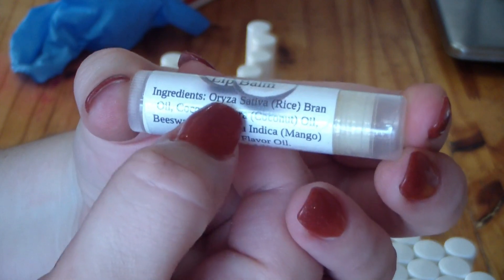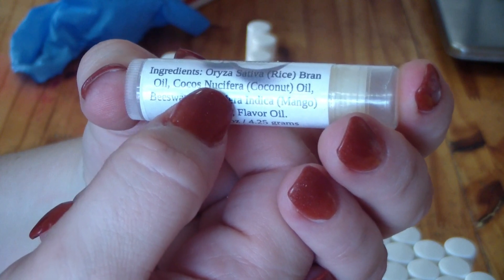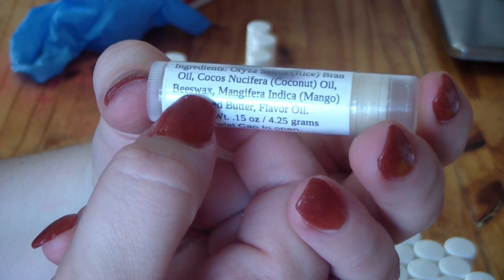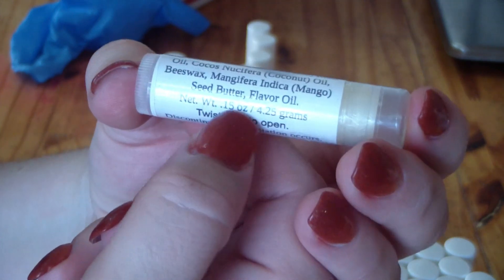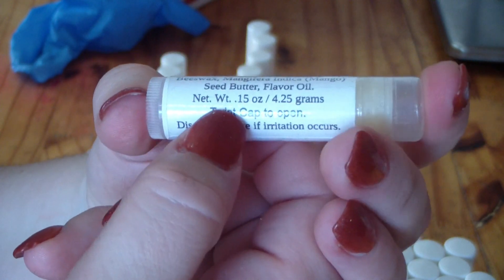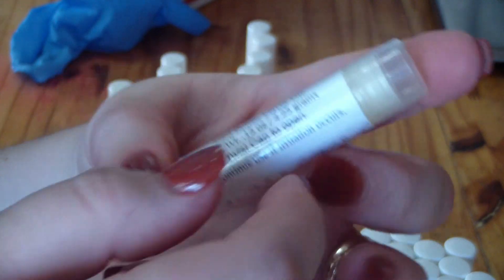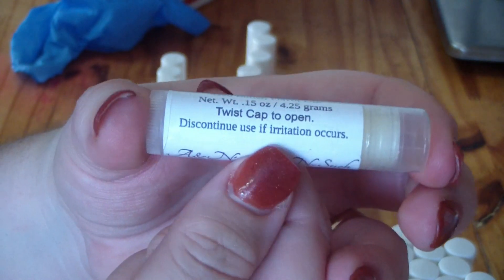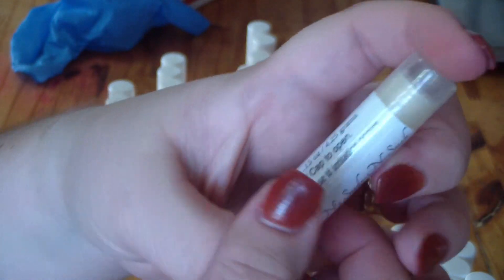Here's the coconut one I made — it has my business name, the scent, lip balm, and then my ingredients. As you can see I have the INCI name for rice bran oil, INCI for coconut oil, beeswax — beeswax is beeswax. In this recipe I used mango butter, then flavor oil, and then your net weight in grams. These are sealed — I have a shrink wrap tube on them, and I put a little note to twist the cap to open and discontinue use if irritation occurs.